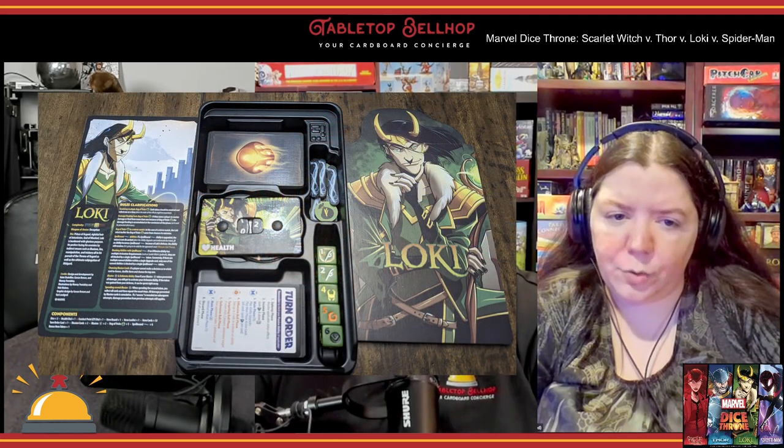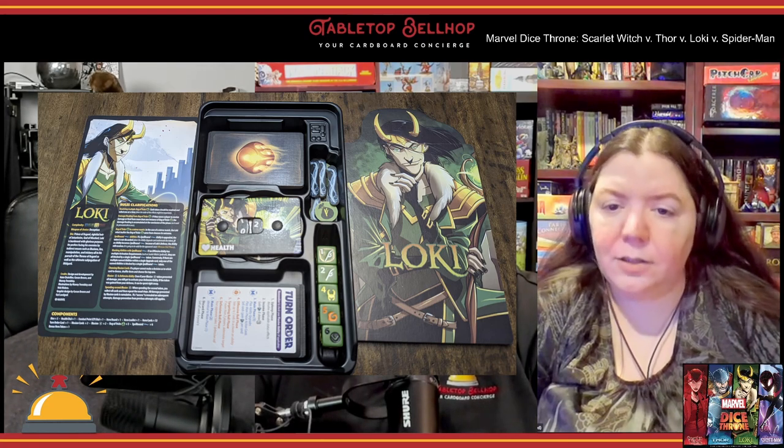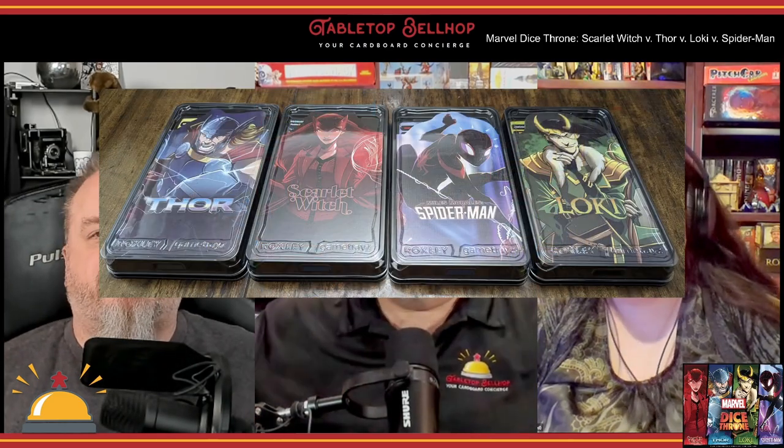One of the highlights of the game are the game trays and organizers used to sort out each of the heroes and their components. You can get a good look at these in the Marvel Dice Throne unboxing video on YouTube. The trays are really awesome and get people excited about the game as soon as they crack it open. Except for a small punch board on top, this game is ready to play right out of the box — you can just open it up and drop four boxes on the table and say 'pick a hero.'